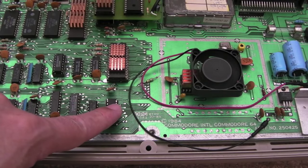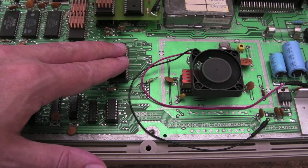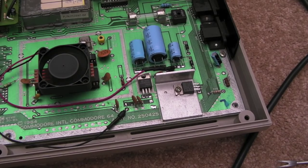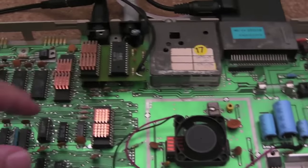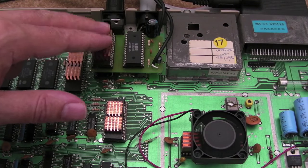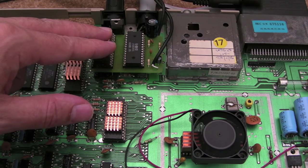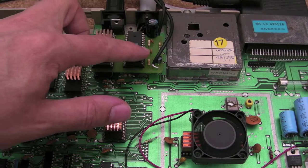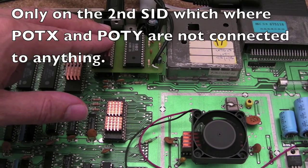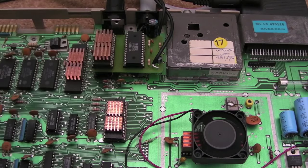The 4066 probably didn't need swapping out. I've socketed one or two things — the PLA for example — which will be useful moving forward. It's been recapped, the switch has been cleaned up, the socket cleaned up. More importantly, I've worked out this issue with the dual SID. So if you do this dual SID mod, it's worth grounding POTX and POTY, or you're just going to set yourself up for problems with mouse input or any game that does any readings on POTX and POTY.